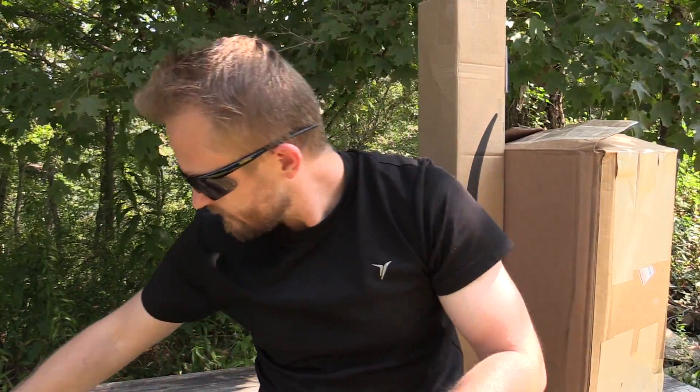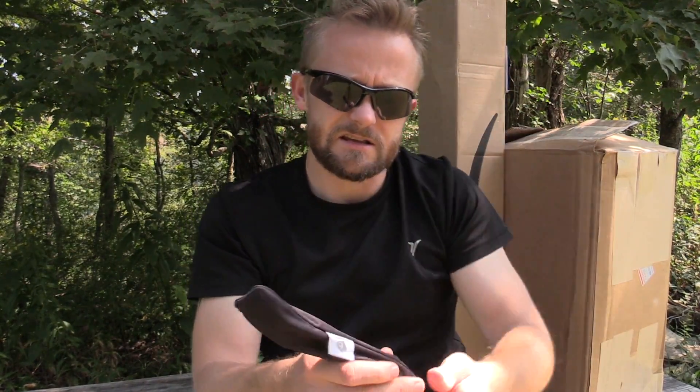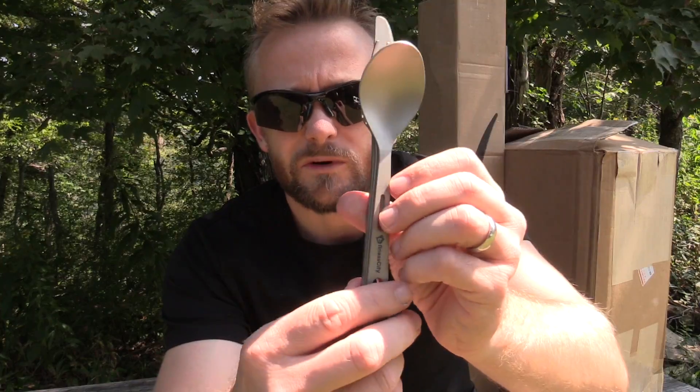He would like me to test out this product and let him know what I think about it. He is considering this for his family. Check this out — it comes in a nice little storage bag and it comes from Finesse City. Looks like a titanium silverware set: spoon, fork, and knife.